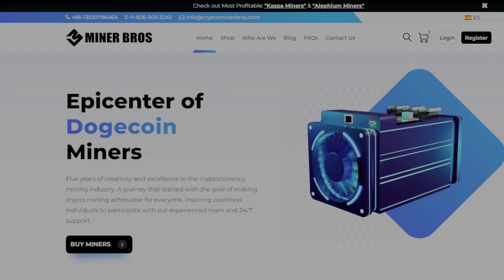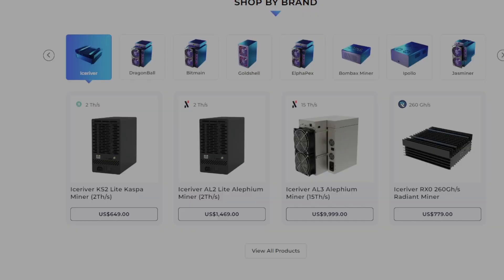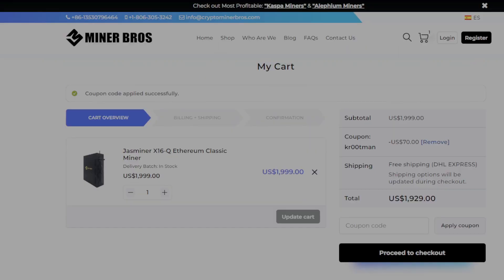Crypto Miner Bros is your one-stop shop for home ASIC mining needs. Their prices listed are shipped to your door, so you don't have to worry about any hidden or unexpected fees — what is listed is all you have to pay. Make sure you use code CREWMAN with two zeros for 70% off your next order.